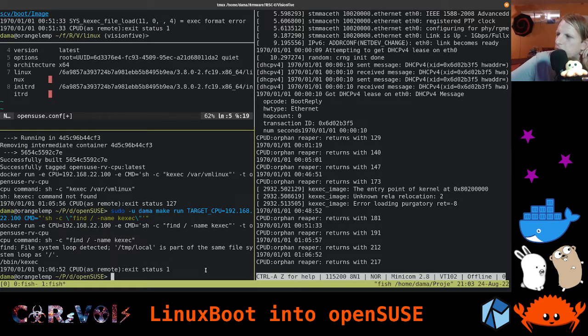A TODO item: find time to rebase the vendor kernel onto something closer to mainline, so that we can get the kexec command working. This should actually work because it works on the AllWinner D1 where we have a mainline kernel.